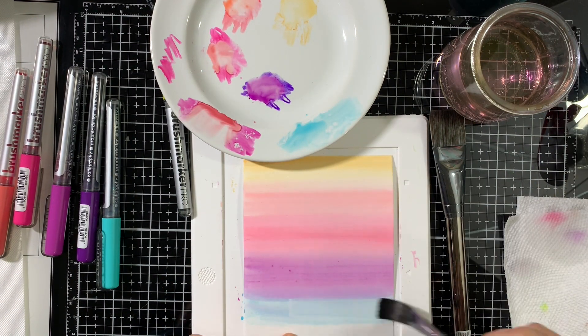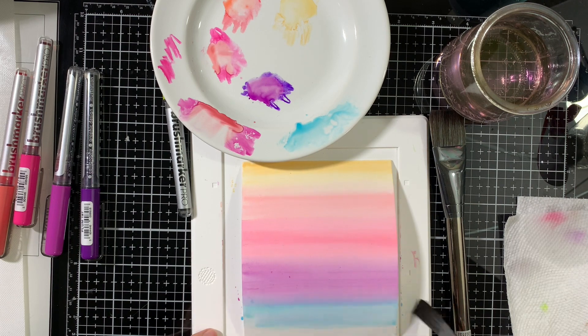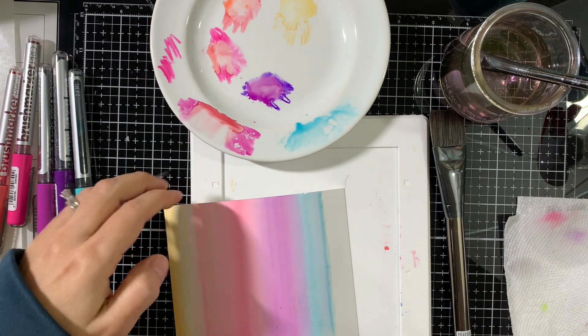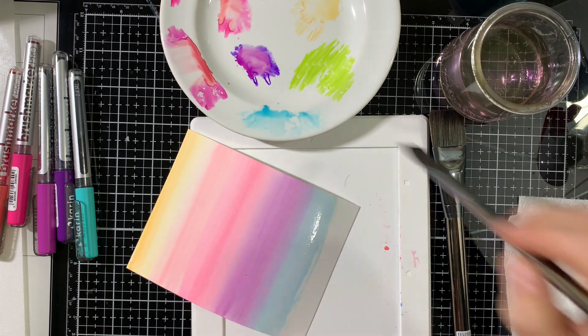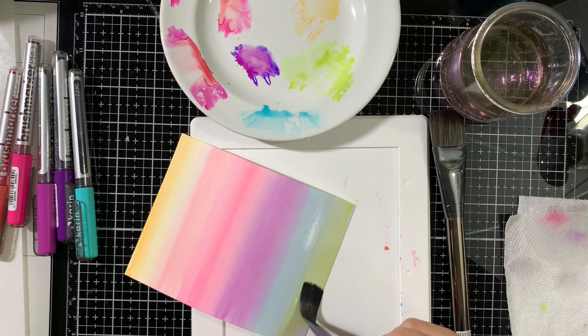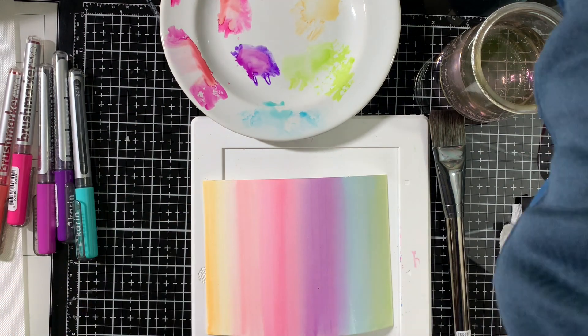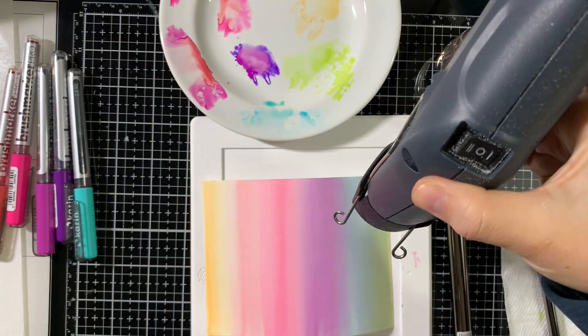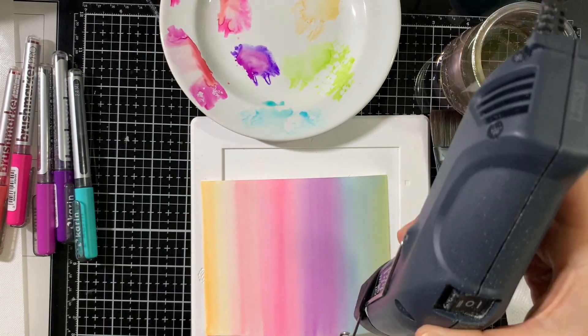You can see I'm applying the blue directly onto the paper while it's wet, and next I'll add some of the green. You can see how pale that green is. I'll dry it with my heat tool to speed up the drying process, or you can set it aside to dry.